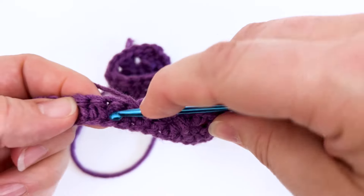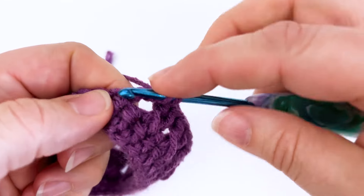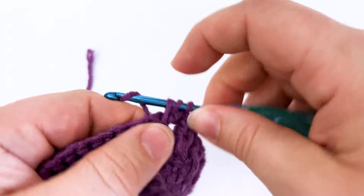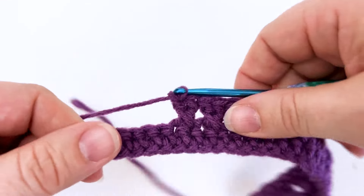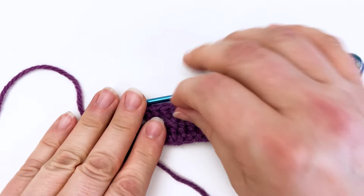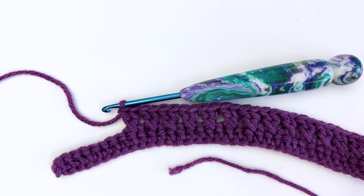If you enjoyed this video and you found it to be helpful, I would love if you would share a comment and let me know that you were able to use the tutorial and learn how to create the stitch. Make sure to like and subscribe. I will see you next time. Thank you so much for watching. Happy hooking!